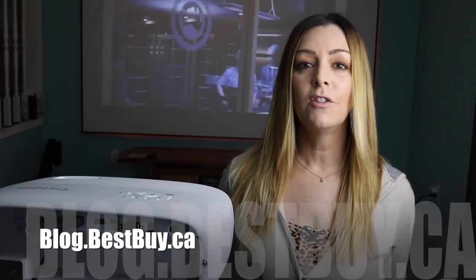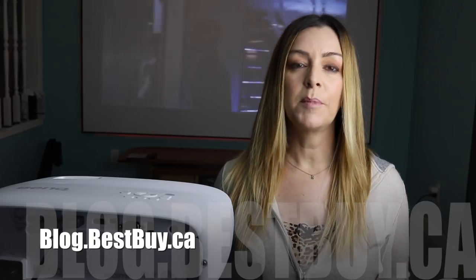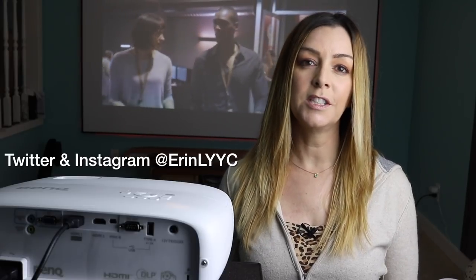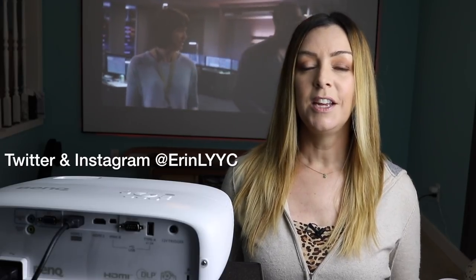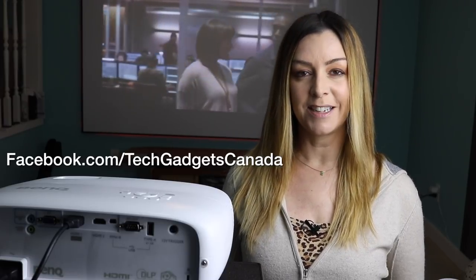If you want to read more, head over to the Best Buy blog at blog.bestbuy.ca. We've got a full write-up there, and you can post any questions either there on the blog or here on the YouTube channel. I'm Erin, thanks so much for watching. If you liked this video and found it helpful, please hit that like button and consider subscribing. Until next time, you can find me on Twitter or Instagram at ErinLYYC, or on Facebook at Facebook.com/TechGadgetsCanada.